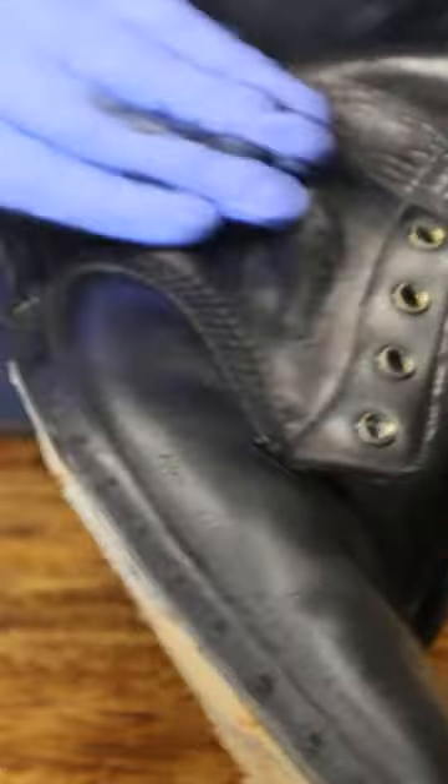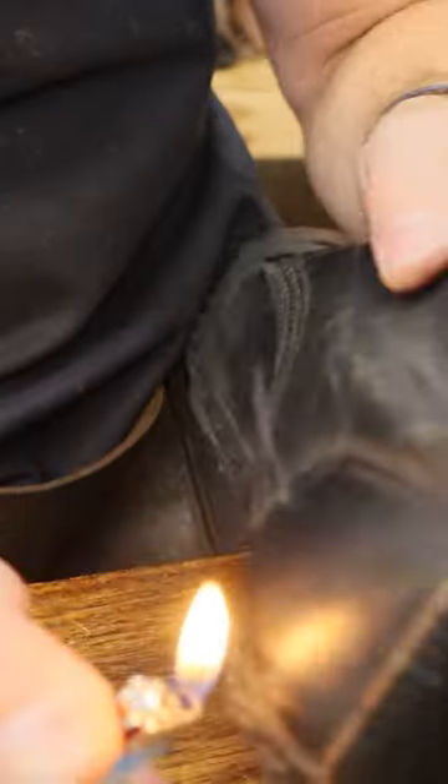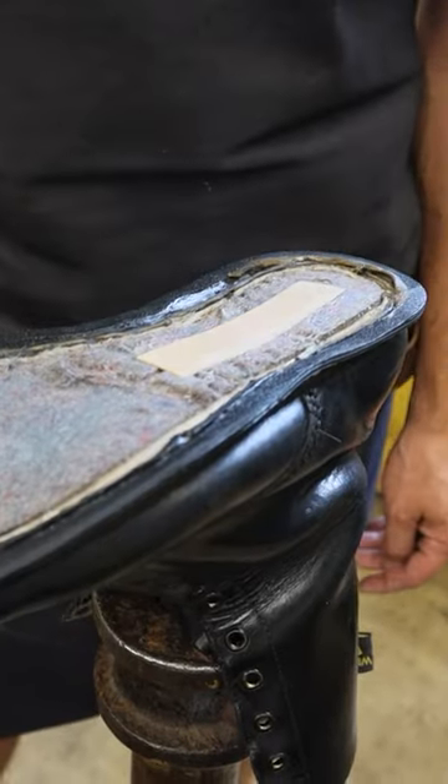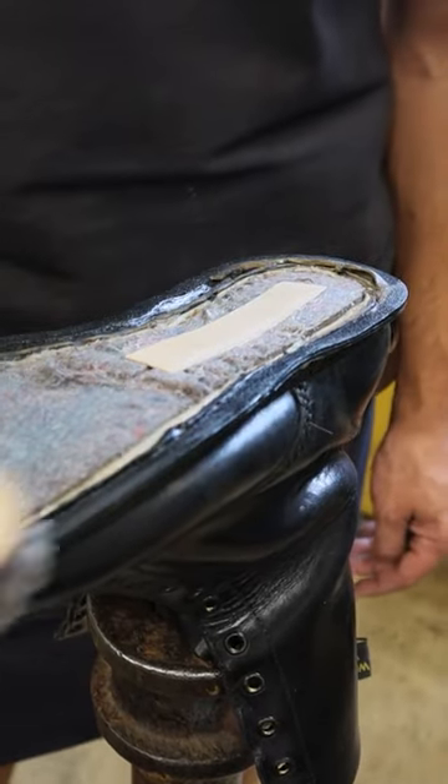I'm going to start sanding down the leather. These are in pretty rough shape. Now I'm just going to singe some of these threads off. This is just acetone to clean off any oil residue.